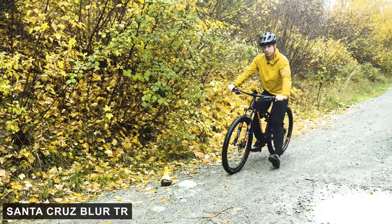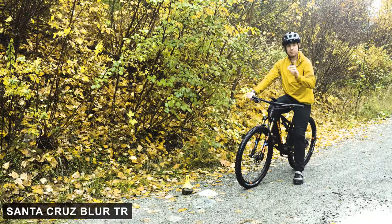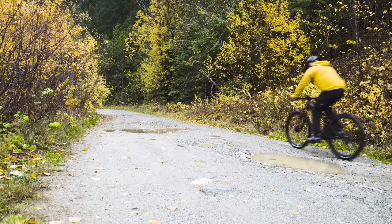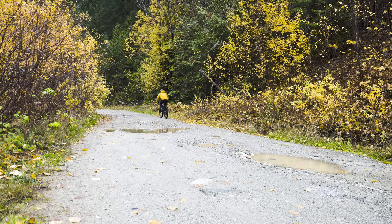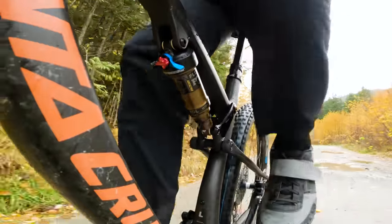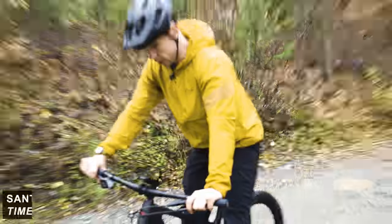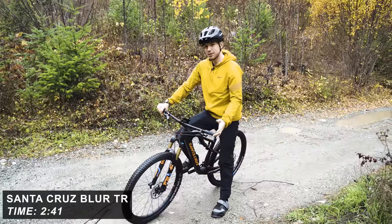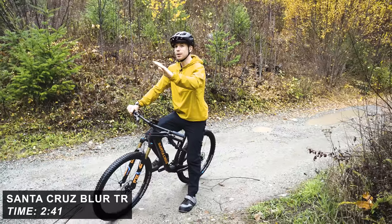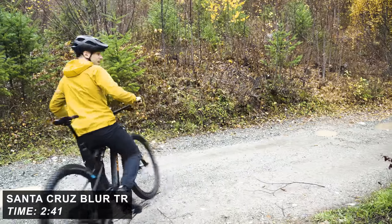The Santa Cruz Blur is one of the lightest bikes on test, so will it be making my life a bit easier? Well, no, because that's not how watts work — but I should get there a bit quicker, hopefully. Two minutes 41 seconds. This Santa Cruz has got quite a nice feeling when you climb — it feels like it tracks really well, it's very smooth. Whether that translates to a good time, I'll have to compare them all later. But all in all, that felt pretty good.